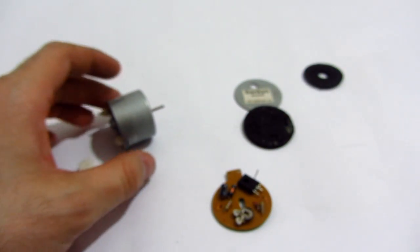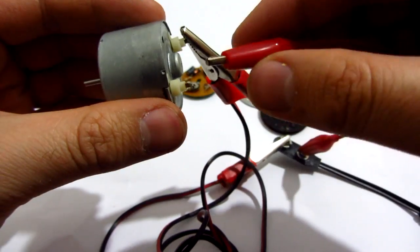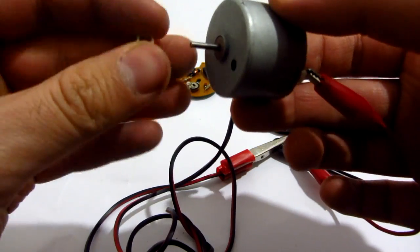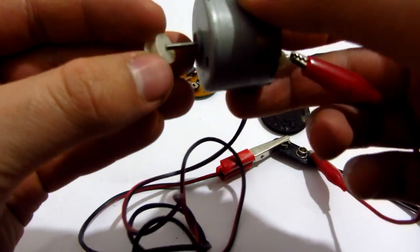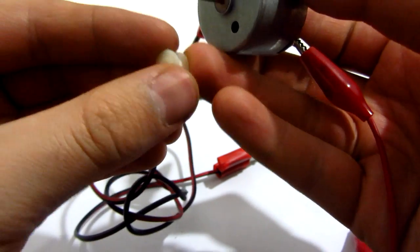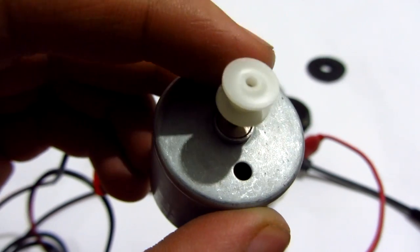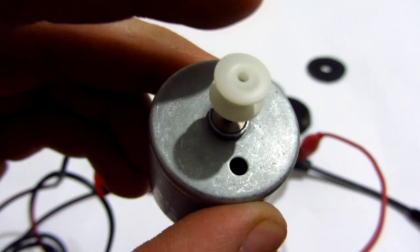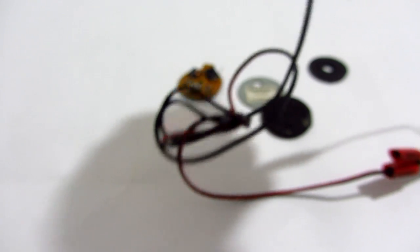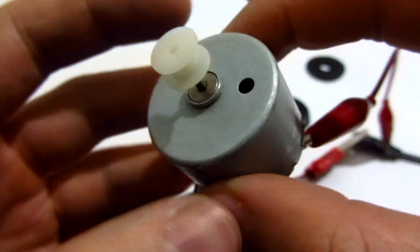Let's give it a little bit of electricity. This is only with three volts. Let's see if I put this on it — this end is smaller. So this is with three volts, and that's with 12 volts.